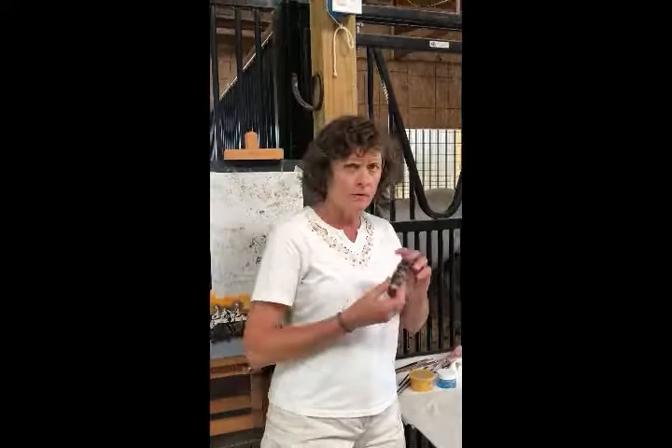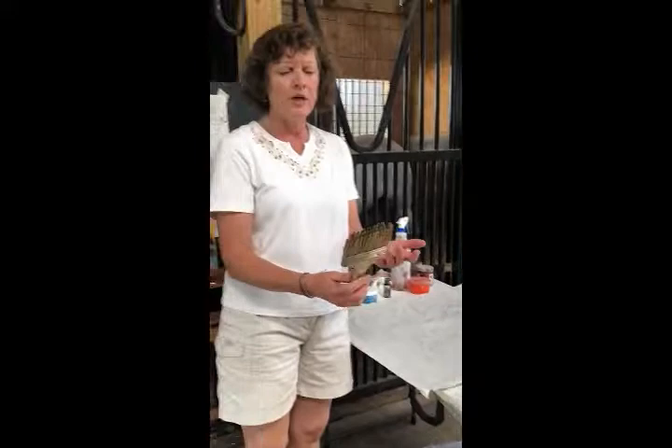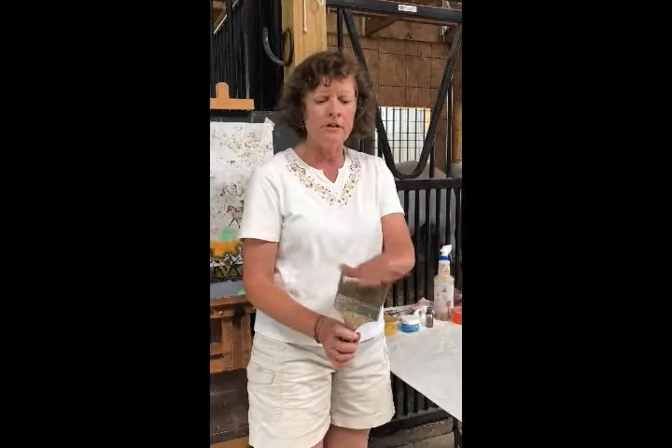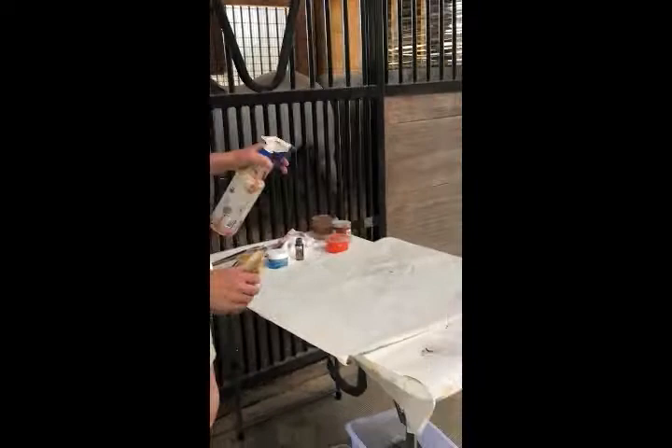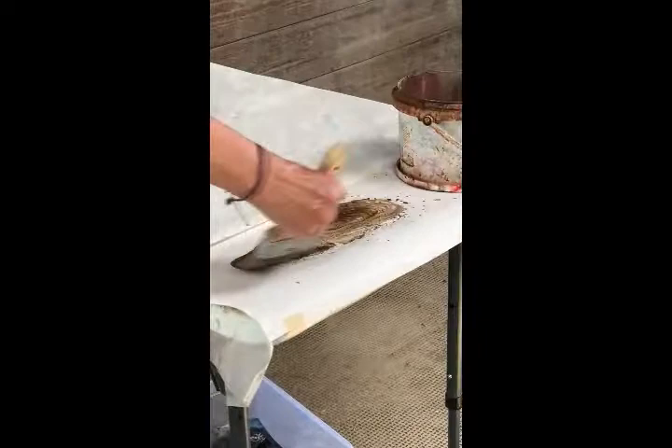I think any brand could probably work so I just used what I had in the studio. I used a fluid raw umber to start. I'm just going to pour a little bit out there — it doesn't take very much. And you want to use a really cheap brush from the hardware store because of the bristles, and you'll see why this works really well in a second. So I'm going to take a squirt bottle and just mist it a little bit, then dip this in a little bit of water. It holds a lot of water and you want to make a real soupy mess with it.